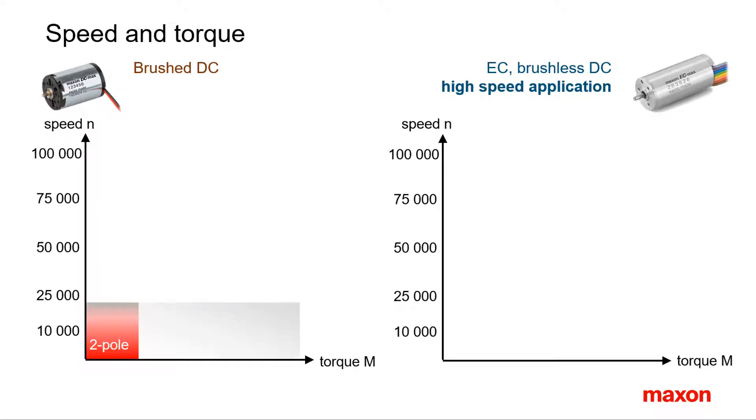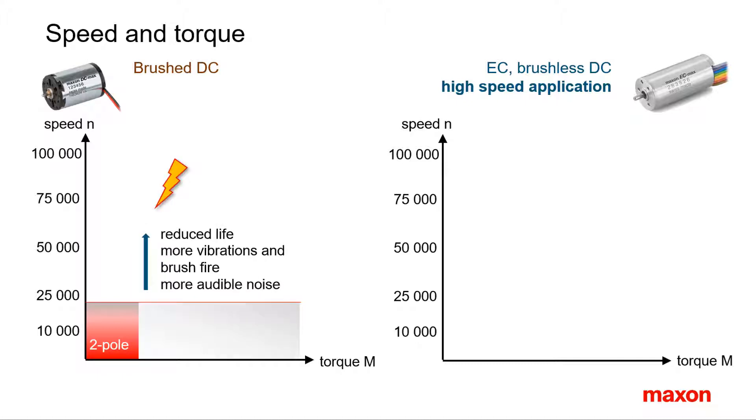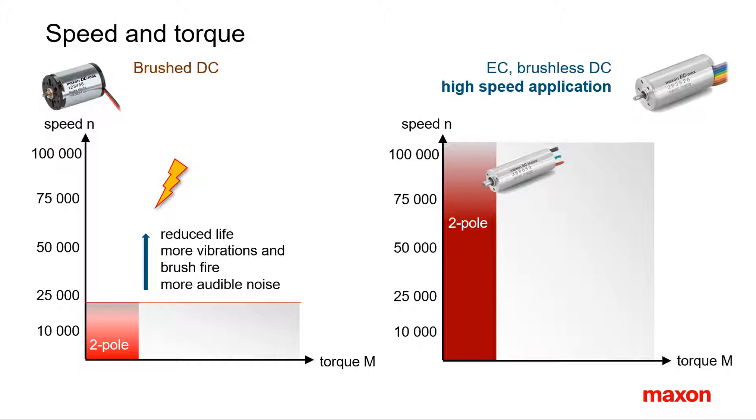What are the differences between brushed and brushless motors concerning speed and torque? As a starting point, let's take a brushed DC motor of a given size. Typically, maximum speeds of DC motors can go as high as 20,000 rpm, but in most cases they are limited to values below 10,000 rpm. At higher speeds, service life is strongly reduced due to increased electrical and mechanical wear. A brushless EC motor of similar size and magnetic design can be operated at much higher speeds, reaching 100,000 rpm in some cases. These are perfect motors for applications running at high speeds such as grinders, cutters, and some blowers.